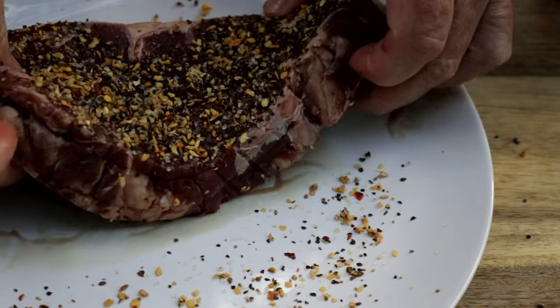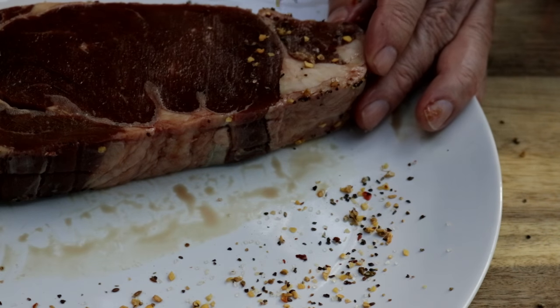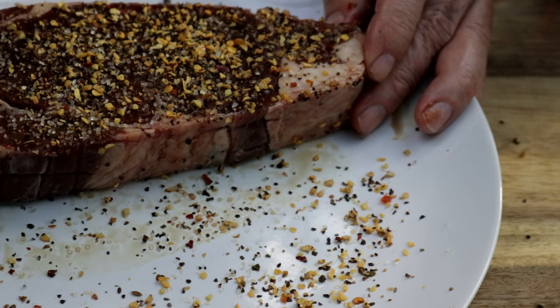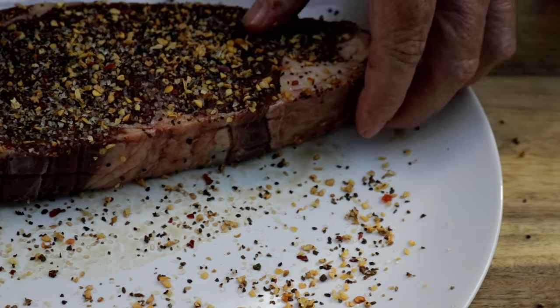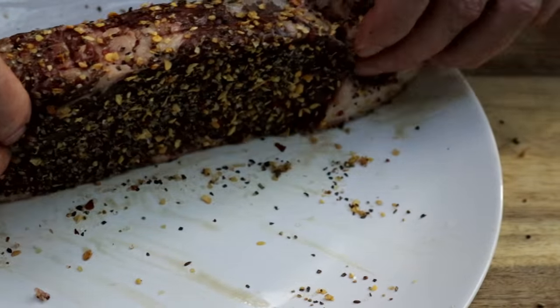It's got some salt, pepper, garlic, and some other peppers in it. I want to get all the sides — just going to rub these ends like so.